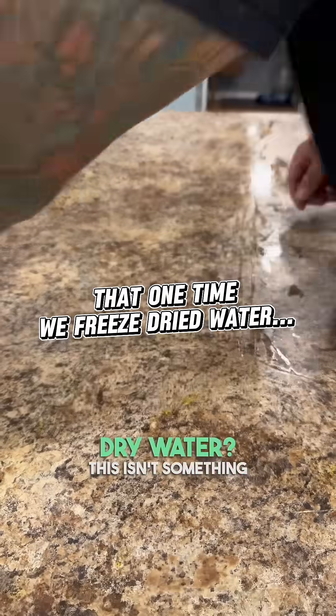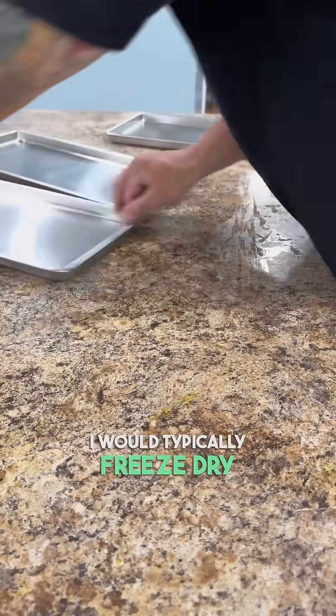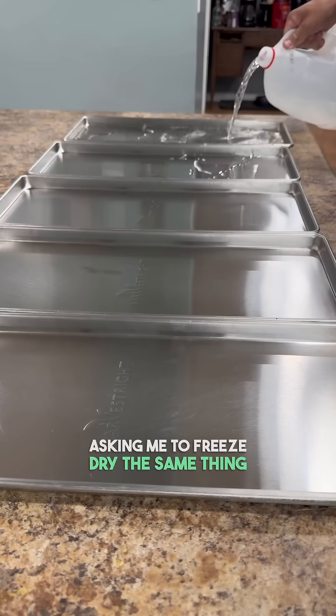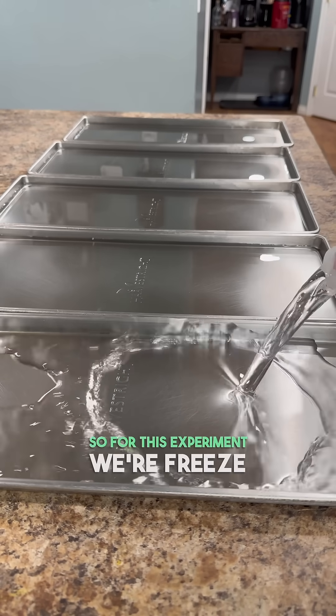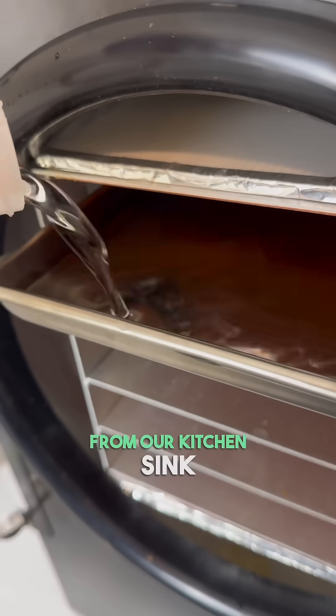What happens when you freeze-dry water? This isn't something I would typically freeze-dry, but when I have enough people asking me to freeze-dry the same thing, I have to try it out even if it's just to see what happens. So for this experiment, we're freeze-drying one gallon of water straight from our kitchen sink.